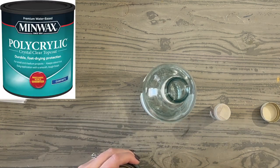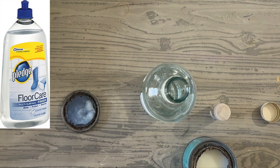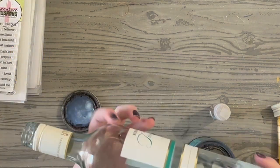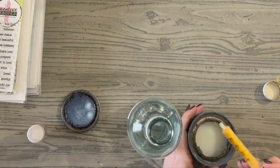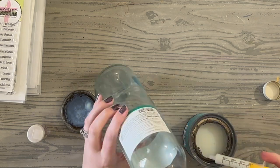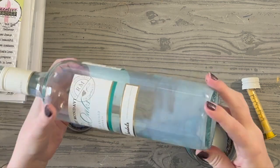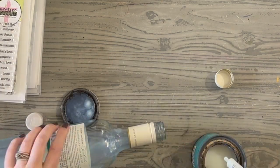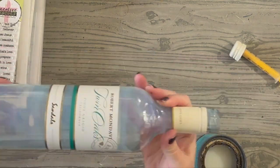I'm going to be using some Minwax polycrylic floor finish. You could also use Pledge floor cleaner polish finish. Basically what I'm going to do is just gently coat the inside of the bottle. I'm just using a medicine squeegee that I had from my kids — I keep it in my craft room. It does not go back into medicine now, just as a disclaimer. I'm just squirting some in little bits as I go, really making sure I'm coating the entire inside of this wine bottle.